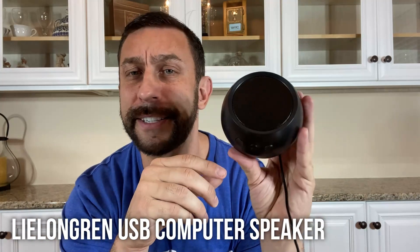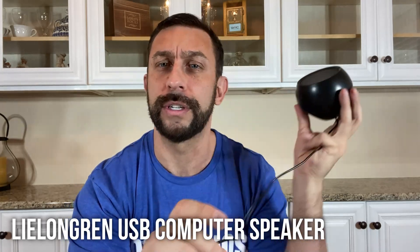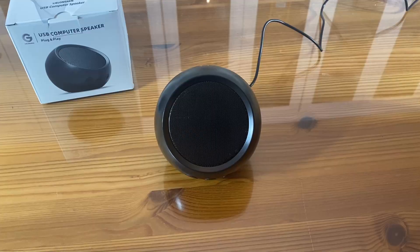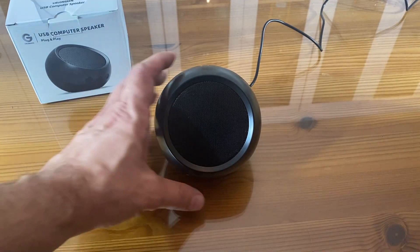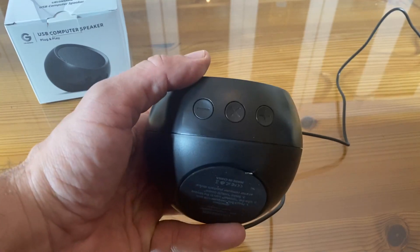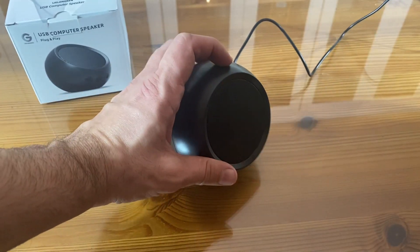Hey folks, today we're checking out this fantastic USB speaker, which is full plug and play. This is going to work for your Windows and your Chromebooks — pretty much if you have a laptop or anything like that, just plug it into your USB and it's going to play just fine. And this thing sounds amazing.